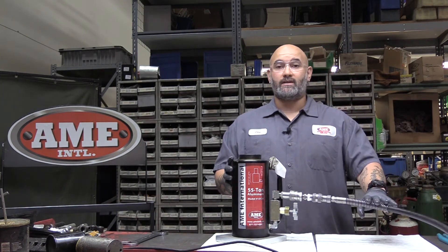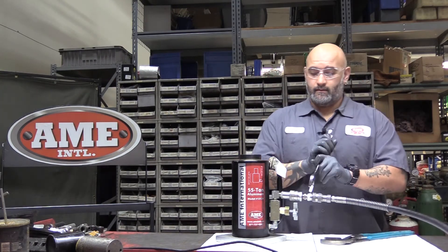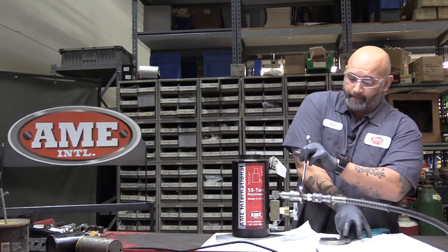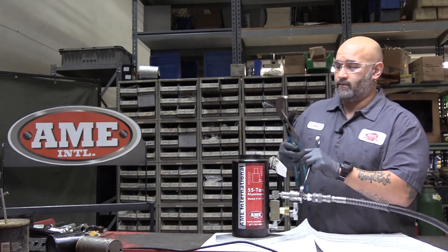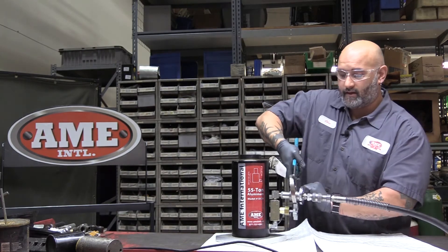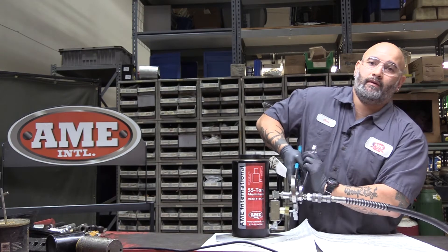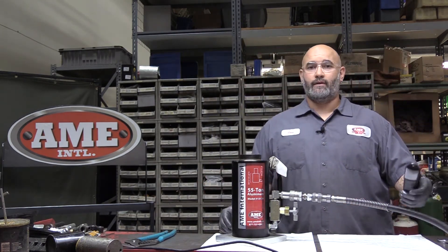Under pressure — 10,000 PSI in this hose — you're going to need the following tools: a one and a quarter inch wrench and a large pair of channel locks. What you want to do is on the hose side, take the one and a quarter inch wrench, and then take the channel locks on the coupler side. You're going to grip down and continue to tighten until you hear somewhat of a pop. Once the coupler is fully engaged, you should be able to get retraction.